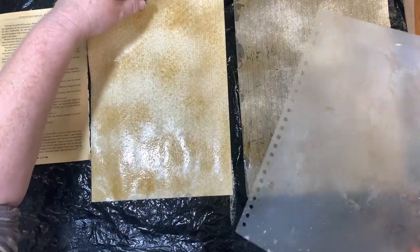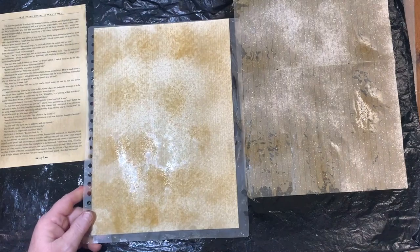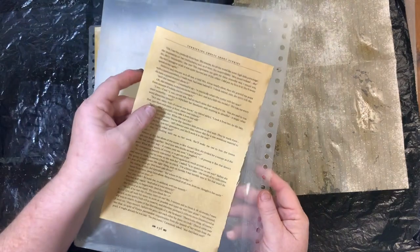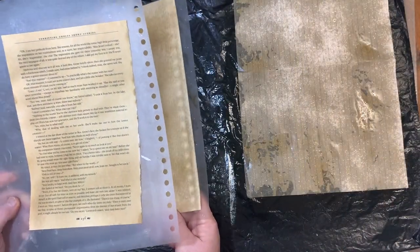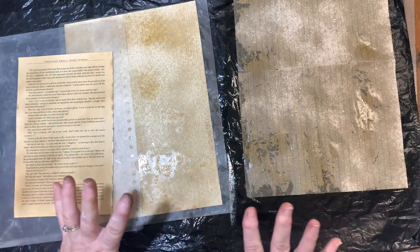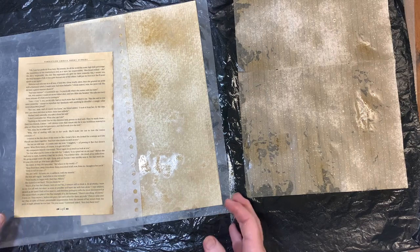I usually put sprayed pages into plastic sleeves and set them aside to dry in the sun, in front of a heater, or whatever — just don't get them too close. Let them all dry first and they're done all at once — very quick and simple. Then I'll move these aside and show you the next ones.